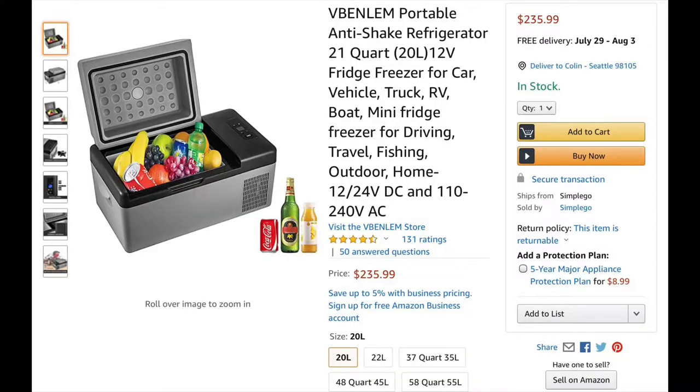Today I'm reviewing the VBEN LEM portable refrigerator. It's the same as an Alpicool, just someone else is selling it. I've had this refrigerator for six months now and I figured it would be a great chance to review it, let you know how it's been holding up over the last six months, and I can tell you the pros and cons of this particular device.